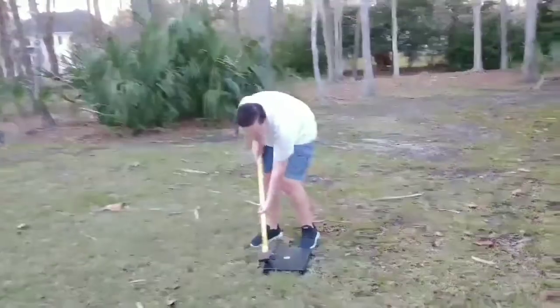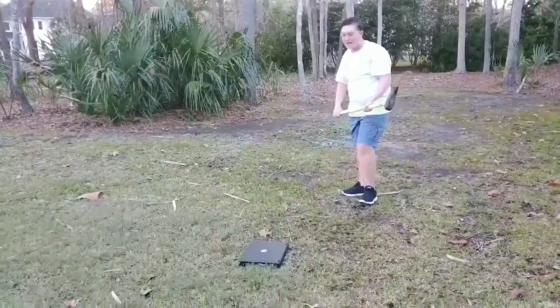Nothing happened. Literally, it just bounced off. This is insanely strong. I suspected this was going to happen.